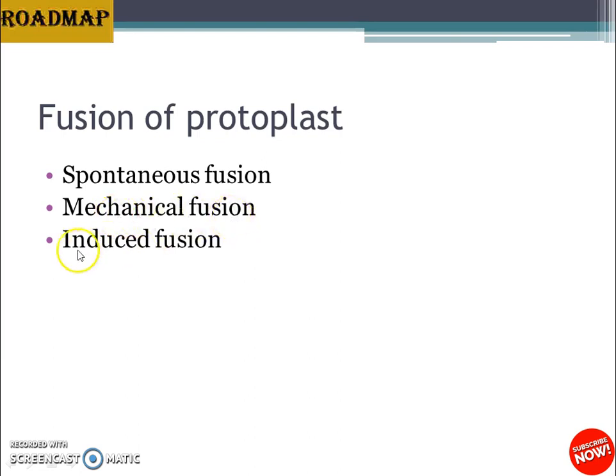Spontaneous fusion is a natural process, as observed in egg fertilization. During enzymatic degradation of cell walls, some adjoining protoplasts may fuse to form homokaryons. These fused cells sometimes contain a high number of nuclei, ranging from 2 to 40.